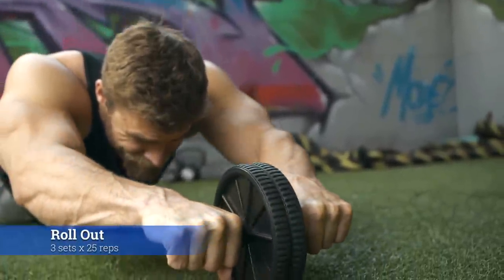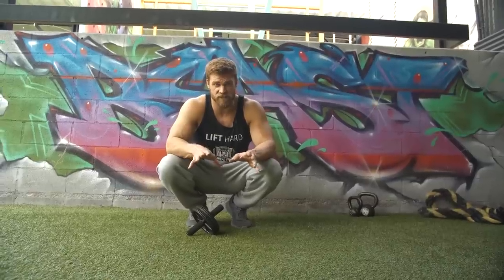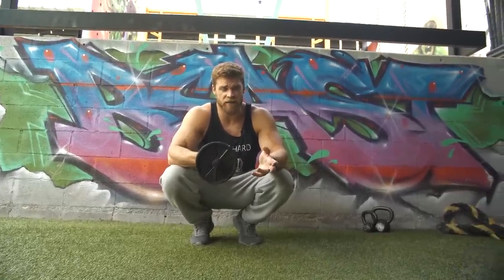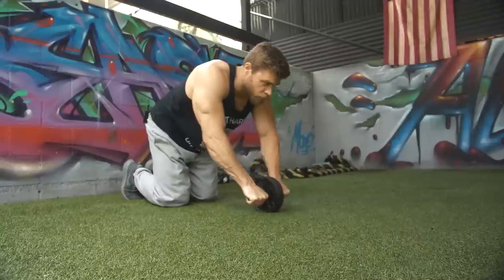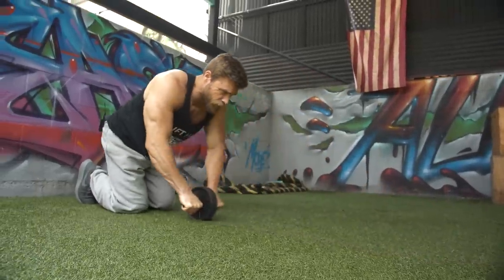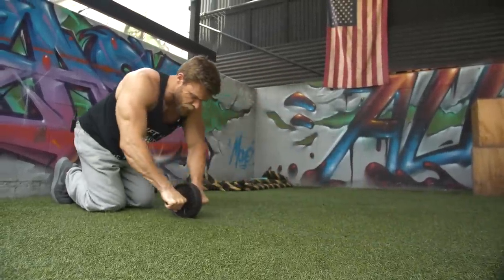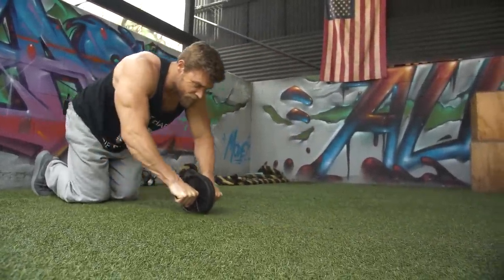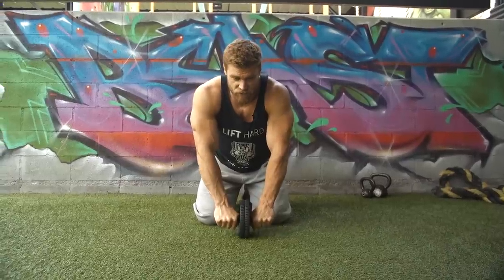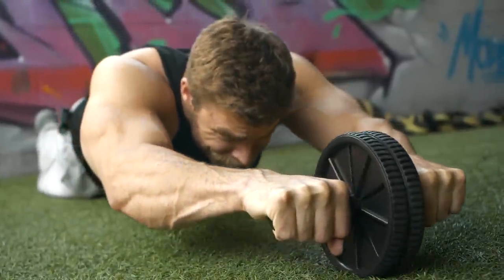Here we are at the last exercise of the workout: abs, as it has been throughout this whole program. We're doing rollouts, but this time instead of using dumbbells we're switching to an actual roller. These can be inexpensive and you can even make your own — we did a DIY video on that. Rollouts are one of the best core exercises you can do, alongside planks. Starting on your knees, you put pressure on the handles and extend your body straight out to full extension, feeling the tension in not only your abdominals but also the lower back to stabilize your spine, then roll it back to the top position with a nice deep exhale.